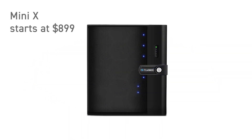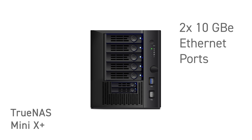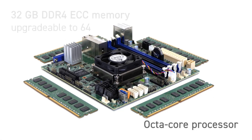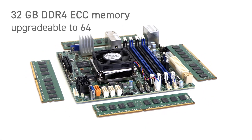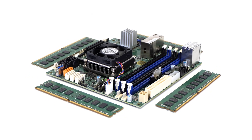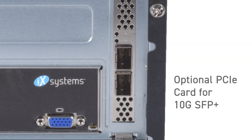The professional-grade TrueNAS Mini X starts at just $899. The Mini X Plus has dual 10-gigabit Ethernet ports and is powered by an octa-core processor designed to handle more demanding workloads. This model comes with 32 gigabytes of DDR4-ECC memory, upgradable to 64 gigabytes. In addition, the Mini X Plus allows for PCIe 3.0 expansion or optional 10G SFP Plus ports.